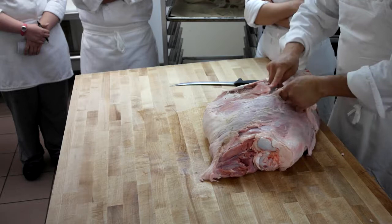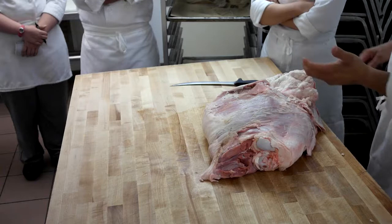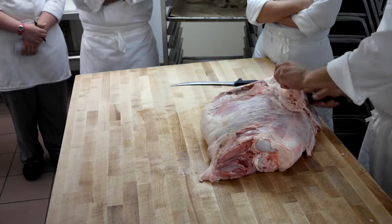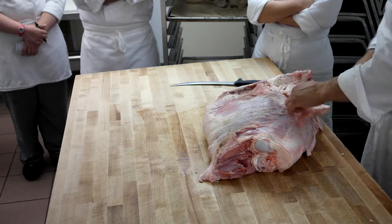So if somewhere along the line somebody asks you why we break down a leg of veal differently than a round of beef — we're not talking about the separation, we're talking about the fabrication. When we fabricate this thing, we're taking it down as far as we could possibly take it, so that when we slice our cutlets or scallopini, there are no seams, no connective tissue — just one solid piece of tender, good meat. That would be important to remember. Another reason why it's so expensive is the labor involved.